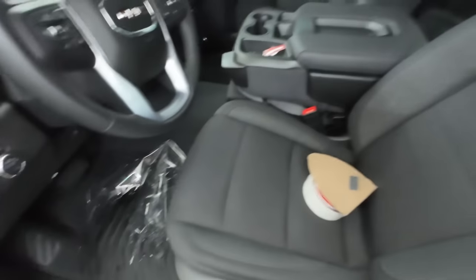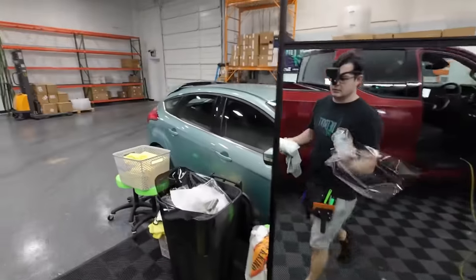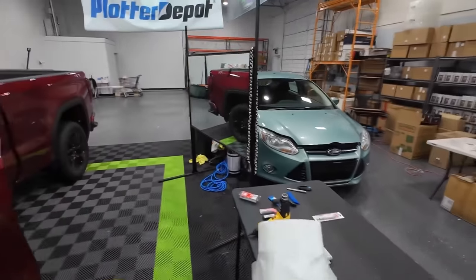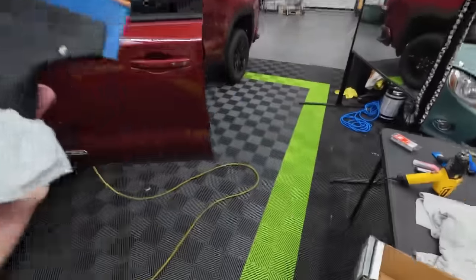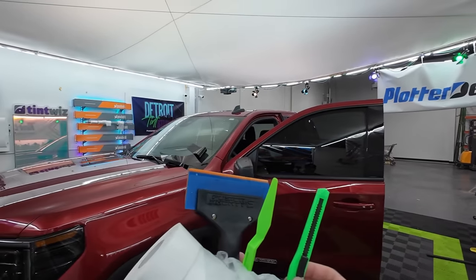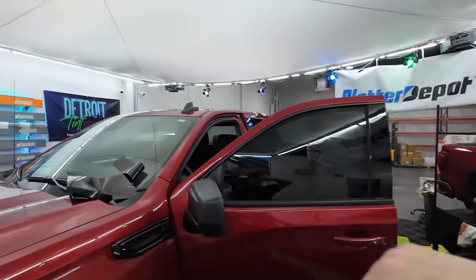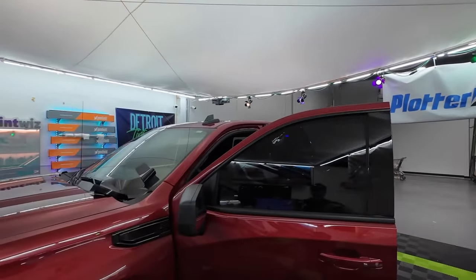We've got to take some of these over to the other side and tint the rest of the windows. But I just wanted to run you guys through exactly what tools you need to tint basically any door window. There are a lot of options and extra things you can use, but it's just figuring out what works best for you and knowing what everything's for. I'm not going to use any different tools even for the back window. Let me know if you have any questions in the comments below — thanks for watching, have a good one.